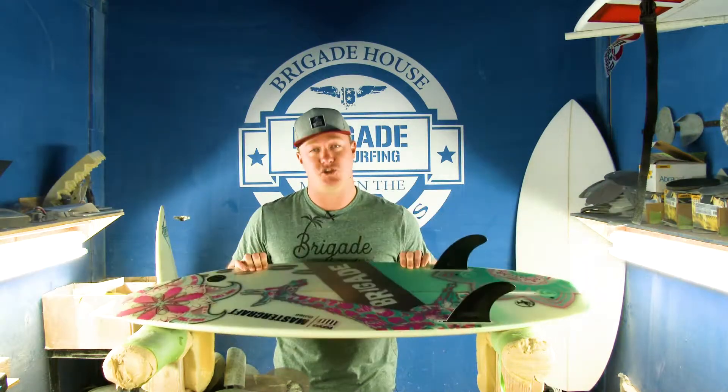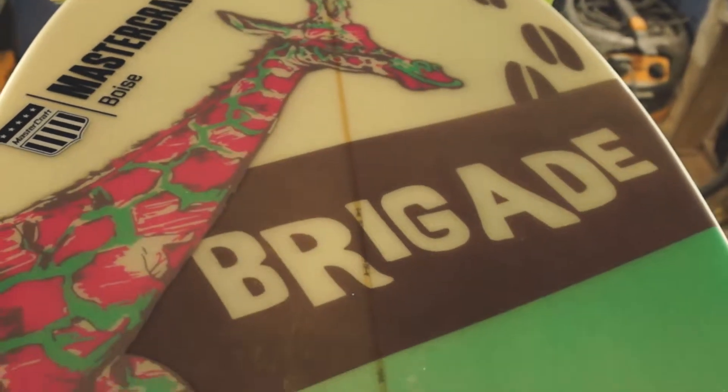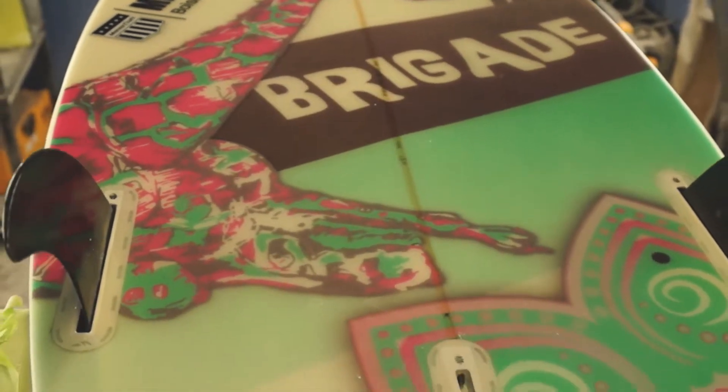Here to talk to you about this board right here — the Zulu. It may look a little different. It doesn't have our traditional graphic on it because you can customize the Zulu and put whatever graphic you want, working with our design team.